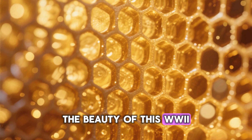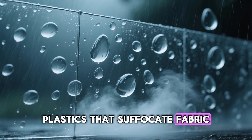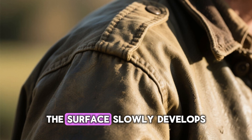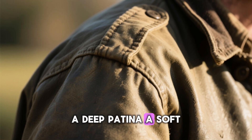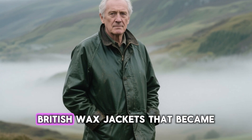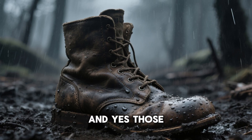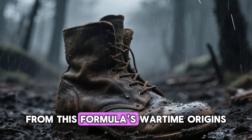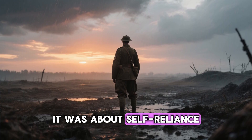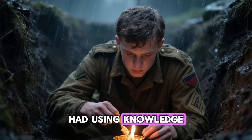The beauty of this recipe is that it's organic engineering. Instead of relying on plastics that suffocate fabric, this mix breathes — moisture can escape but rain can't enter. The surface slowly develops a deep patina, a soft matte finish that actually improves over time. It's the same principle behind the famous British wax jackets that became outdoor icons in the post-war years — and yes, those too came directly from this formula's wartime origins.